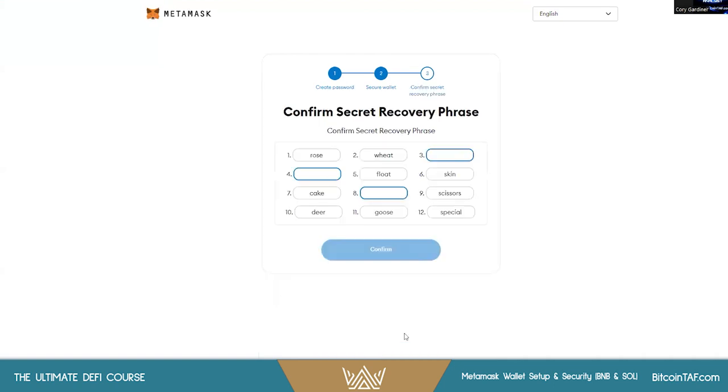Once they're written down, click Next and MetaMask will give you a little verification test. I'm going to complete the test and then we can move on.